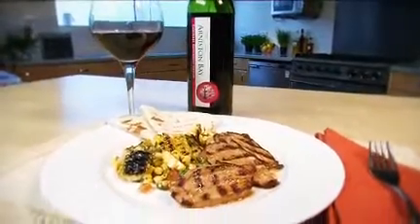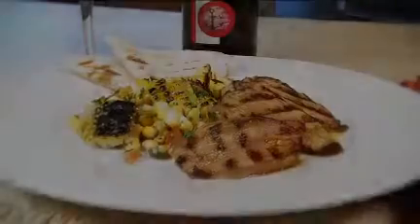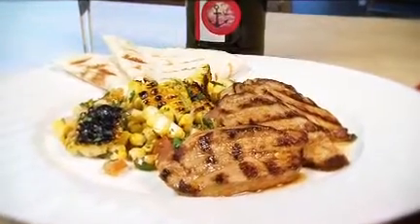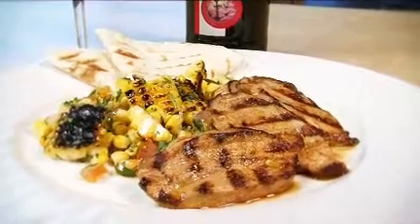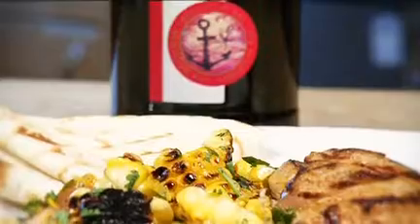Divide the pork and any orangey pan juices between 4 warmed plates and serve with the salsa on the side. Try the pork with warm flour tortillas and a glass of Arniston Bay Cabernet Sauvignon Merlot blend from South Africa.